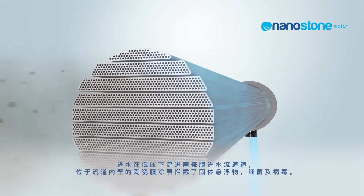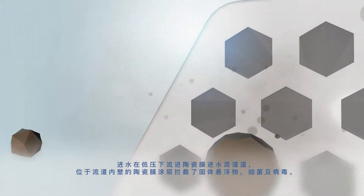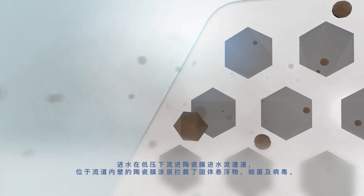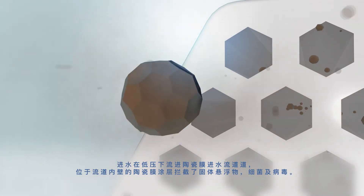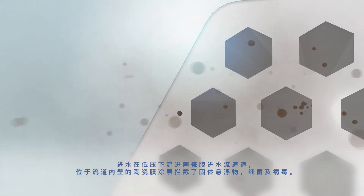Feed water flows inside the channels of the ceramic module under low pressure. The ceramic membrane coating on the inside of the channel walls prevents the suspended solids, bacteria, and viruses from passing through the structure.